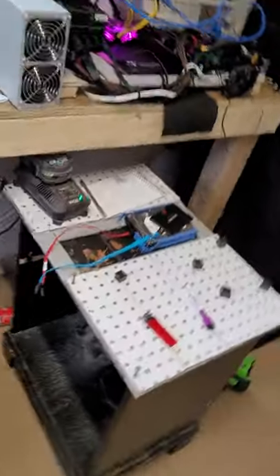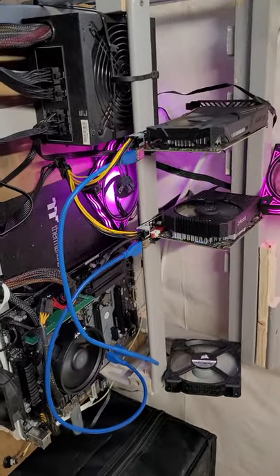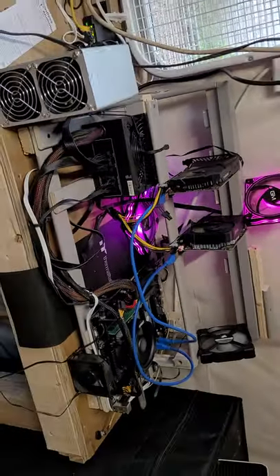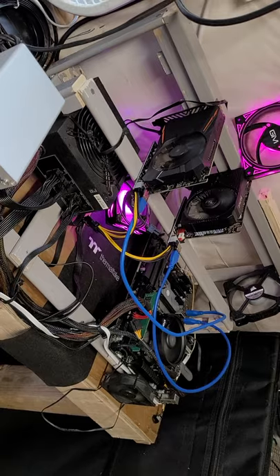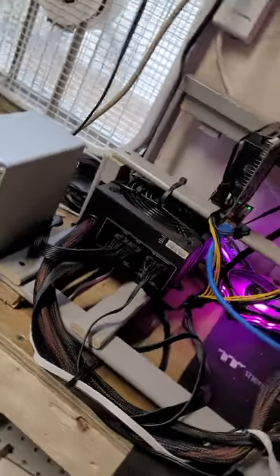I got a little starter 1050 Ti rig running right now mining Ravencoin. I have it on a recycled crib frame — these are the slats, this is a scrap of it, I made that out of that. And I got my little Kadena Fox Miner going right there off the same power supply.